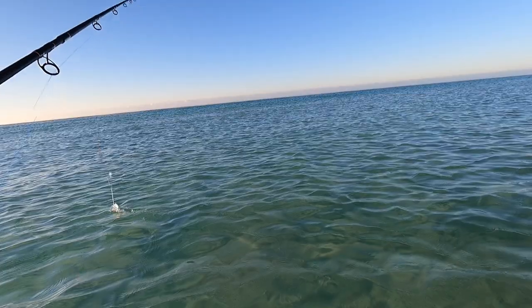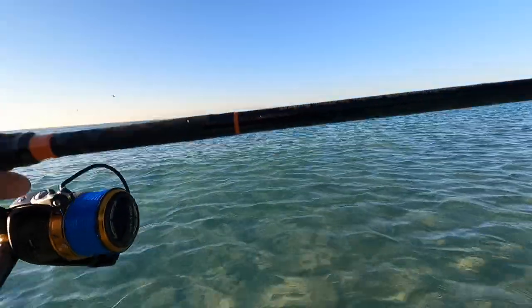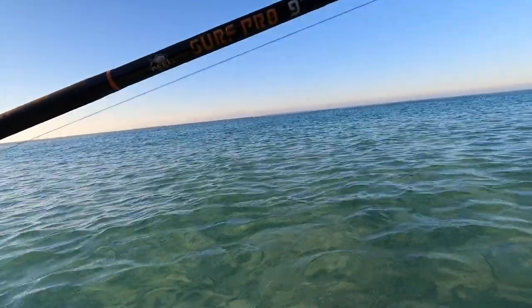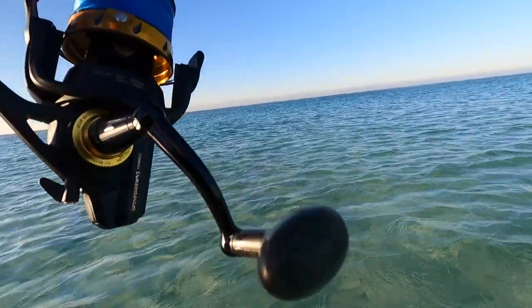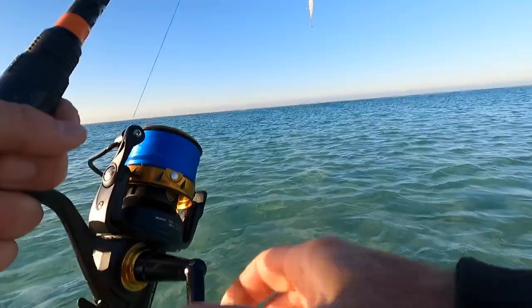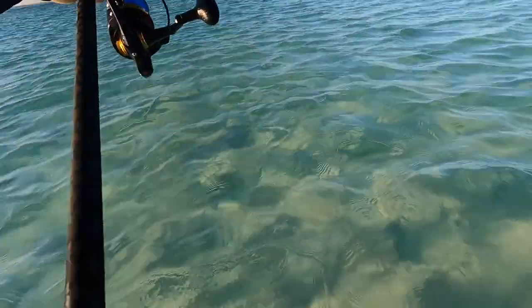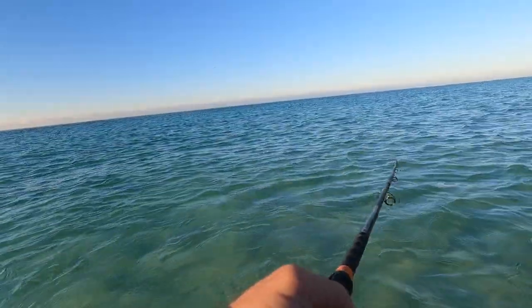Getting out here to the sandbar — my setup here: I've got the nine-foot Surf Pro from Real 30A, it's a real good casting rod for throwing plugs and stuff off the beach. I've got a 5500 Long Cast Spin Fisher with 30-pound Beyond Braid, just working this X-wrap like a jerk bait.